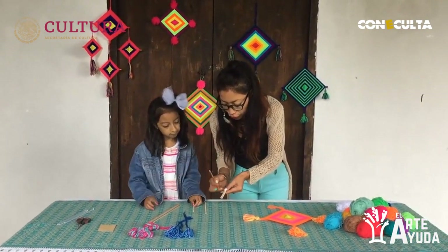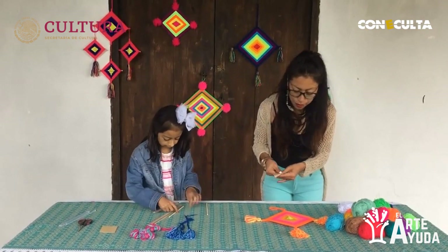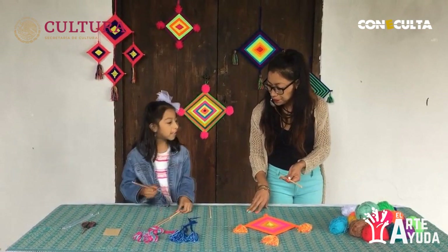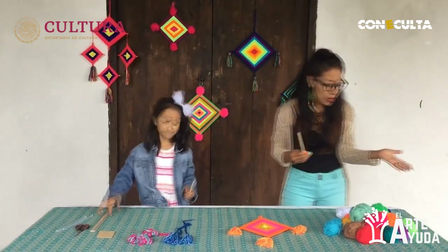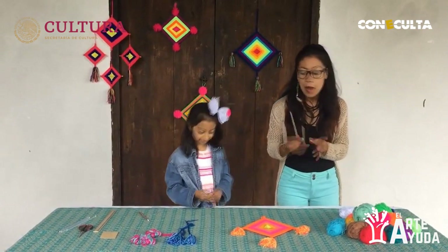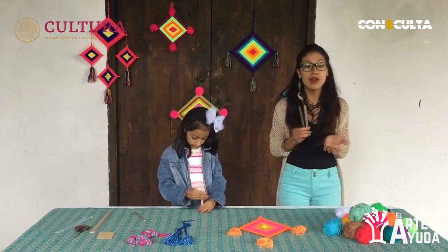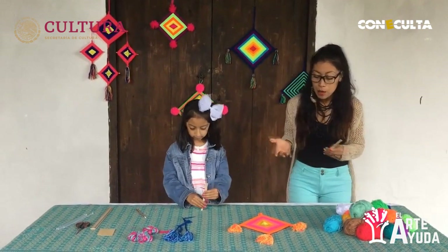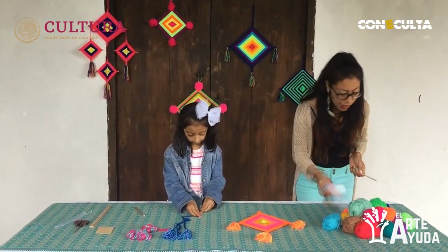Ahora tomo directamente del otro y Ambika hace lo mismo. Ambika, ¿cuáles son tus colores favoritos? El azul, el rojo y el verde. Perfecto. Entonces, hoy tienes la oportunidad de elegir los colores que quieras. Espero que también en la casa tengan sus materiales. Si ayer por algún motivo no pudieron hacer su Ojo de Dios, hoy tienen la oportunidad. Yo voy a tomar el blanco hoy.